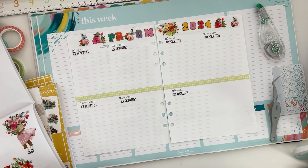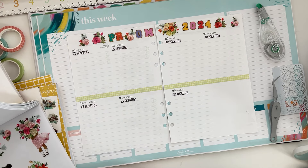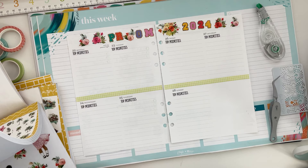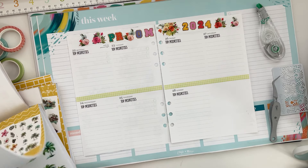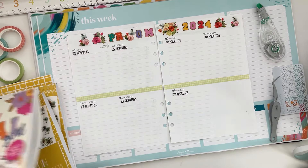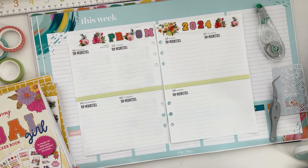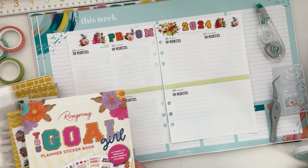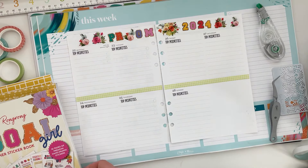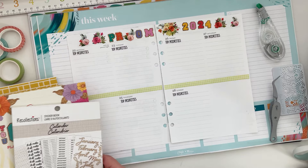We've got a lot done, thankfully, because then my next thing is graduation. And next month is my baby brother's wedding — oh my gosh, I'm going to Texas for his wedding. He's like 25. I'm so excited for him; he's met the love of his life and she's so sweet. We just thank God for bringing her into our lives.